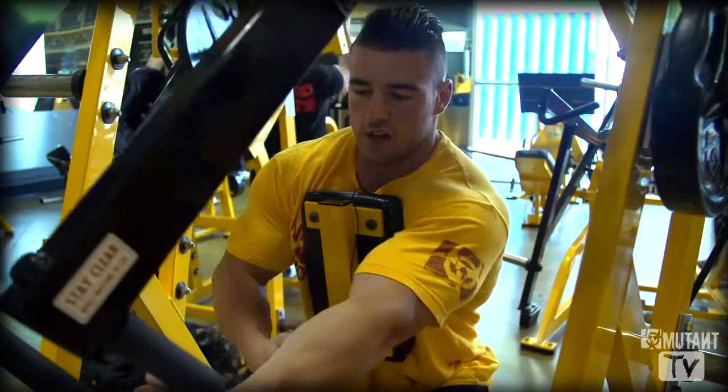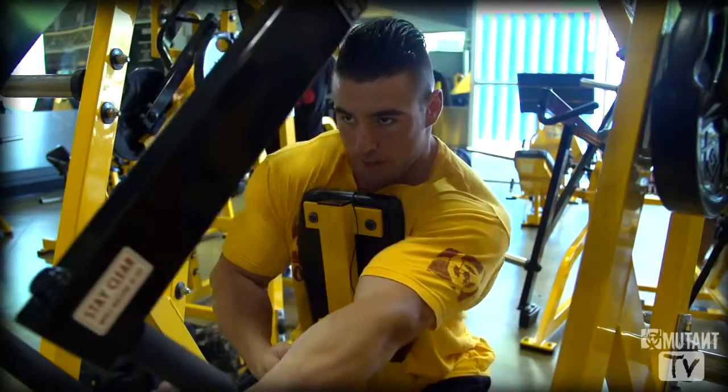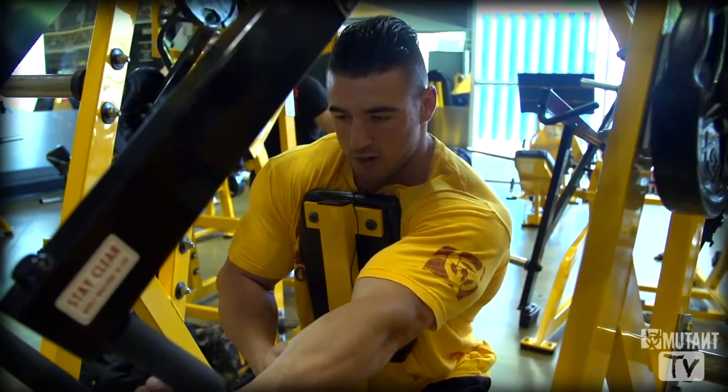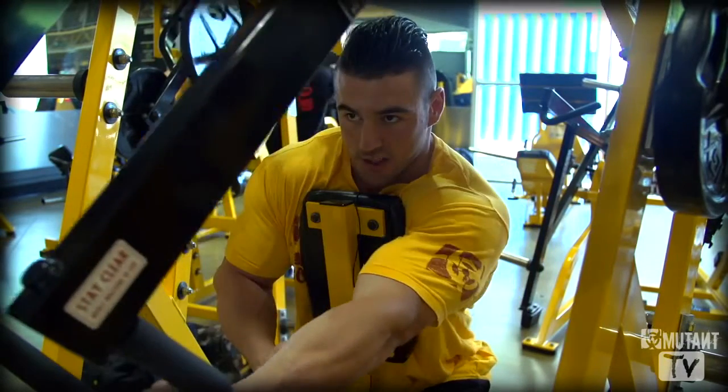I'll give you guys a little show here how I do it. So whenever you come up, you want to get that big stretch so it's pulling your lat real good. Keep your elbow down, right beside your side.